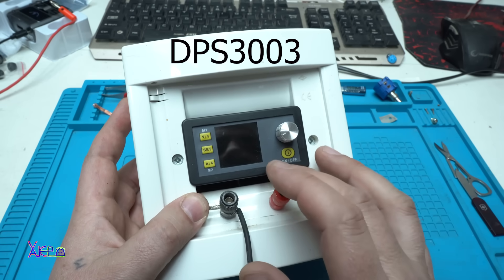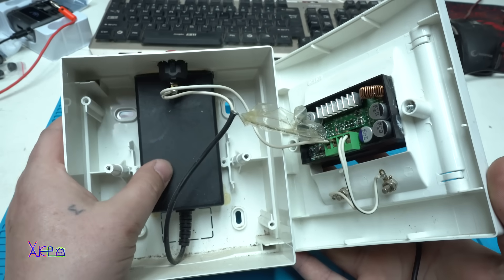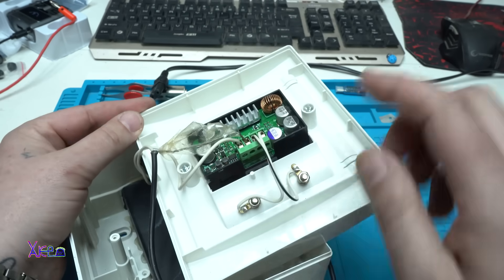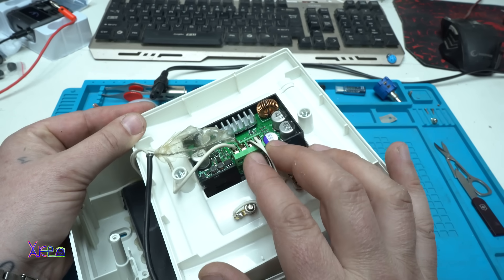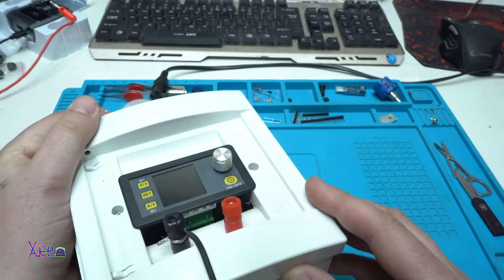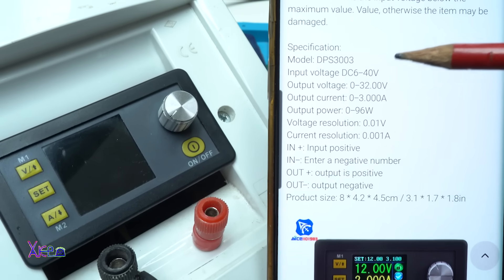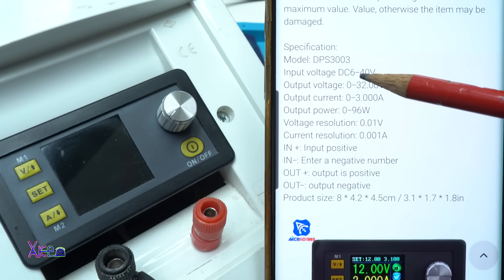My module is model DPS 3003, which means it can handle 30 volts and 3 amperes maximum, and I've been using it for a couple of years. Here is the power adapter — a laptop power adapter that gives 19 volts and 4 amperes — that goes to the main power switch. It's a very simple design and I've been using this homemade adjustable power supply for a couple of years without any problem.